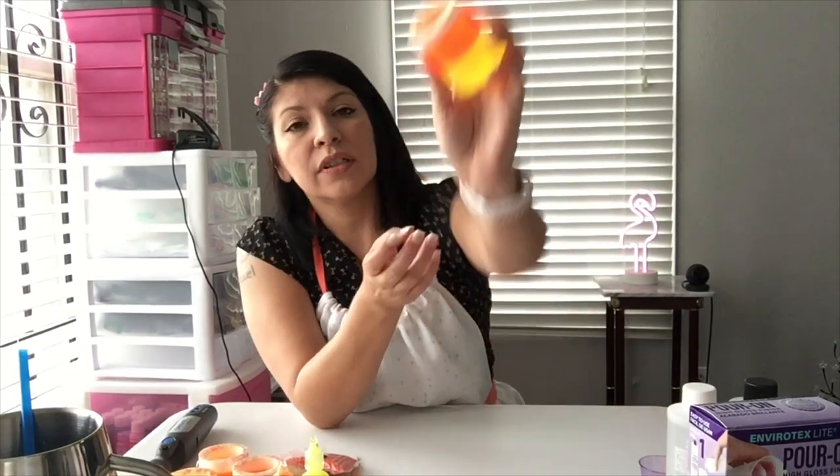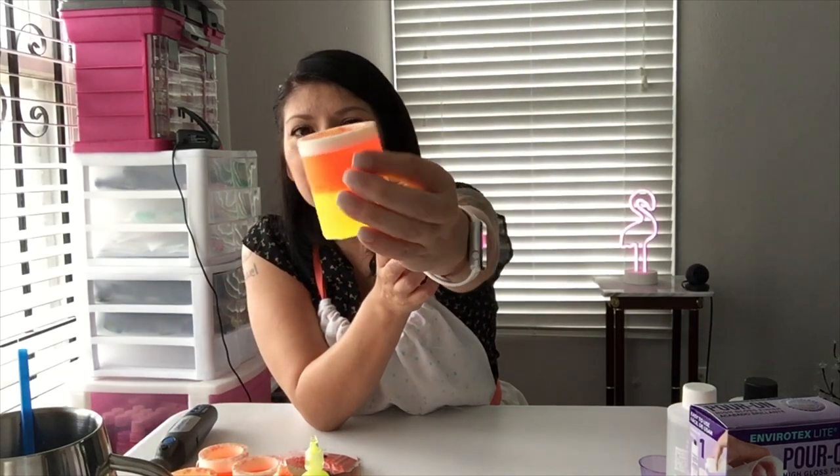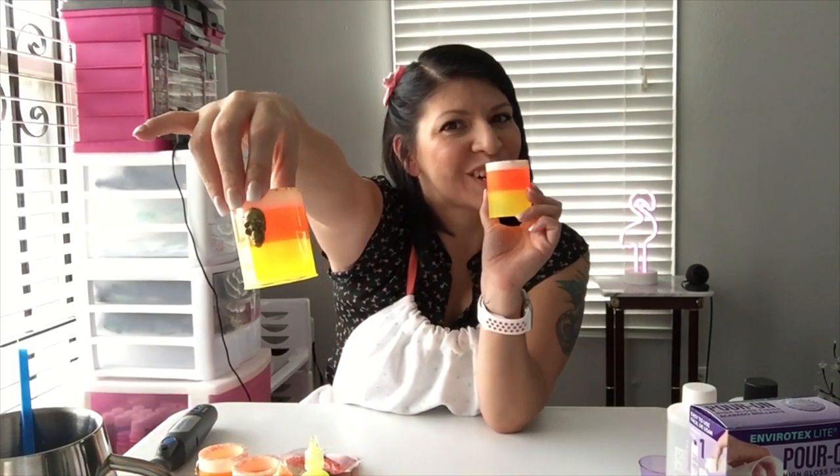Now we have our beautiful little shot glass. See how shiny it is on the bottom? The mold gave it a very matte, flat finish — which is fine for some people. If you like the flat matte look, you're golden right out of the gate. If not, I like to glaze them. So we're going to go ahead and get some resin and start glazing.